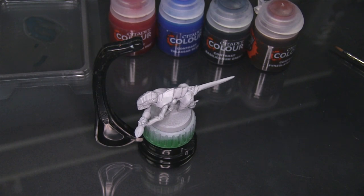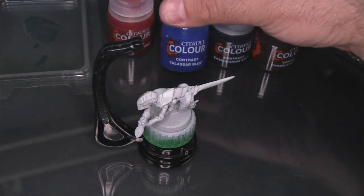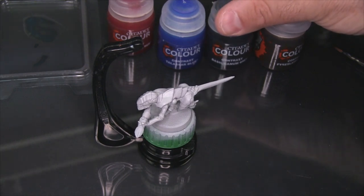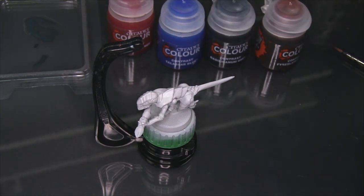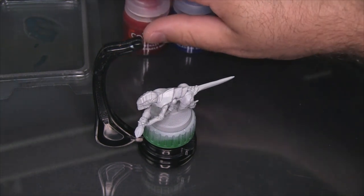I'm going to be starting with just some Blood Angels Red on all the flesh, and I'm going to be thinning that down just a little bit with contrast medium. Then what I'm going to try is going over the carapace first with Talisar Blue, and then attempting to just hit the middle of each plate with Basilicanum Grey. I don't know that this is going to work, so let's play along and find out.